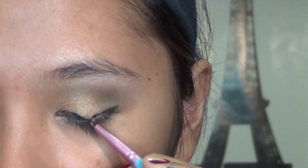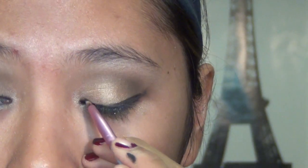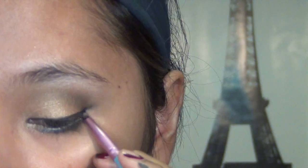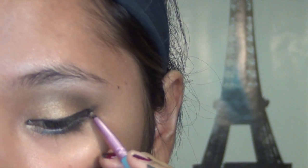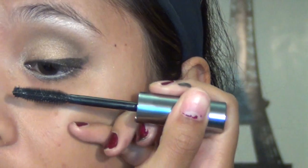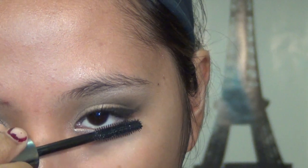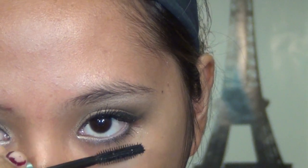Start lining the top lash line, creating a subtle winged look — you can go for a cat eye shape if you want. Apply coats of your favorite black mascara to the top and bottom lashes; make sure it's voluminous and also waterproof for any occasions where you're going to be dancing and sweating.